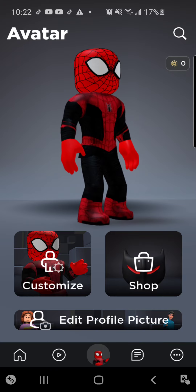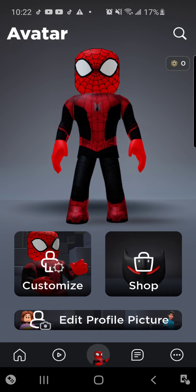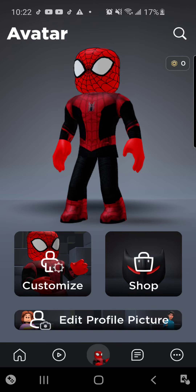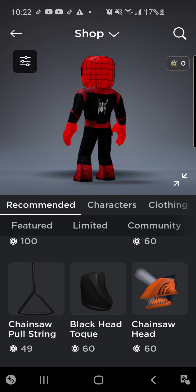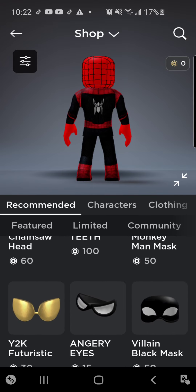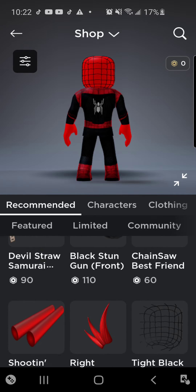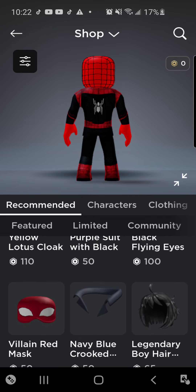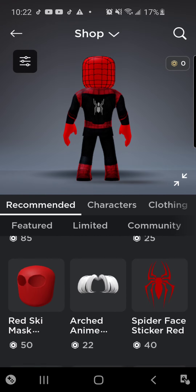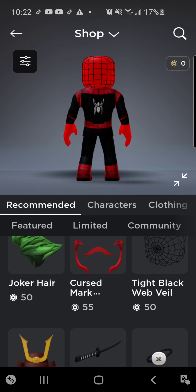Okay, so this is how it should look like after you do that stuff. But if you don't have these items, you can just use the ninja mask of fire with the angry eyes, or you can get this red ski mask.